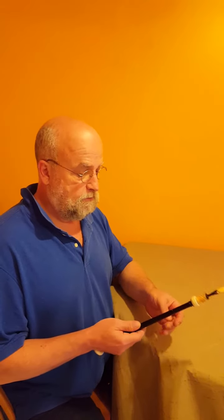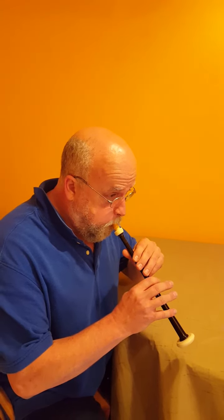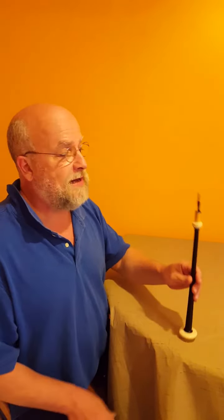This is a waltz chanter in A which had its own little idiosyncrasies — it's kind of a cross between a small pipe reed and a cane practice chanter reed. The small pipe reed, my regular one, didn't really work, so I made this to fit it. I'll just play a little bit to you now. It's got a good sound.